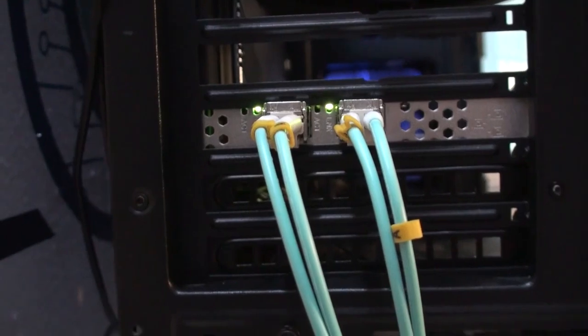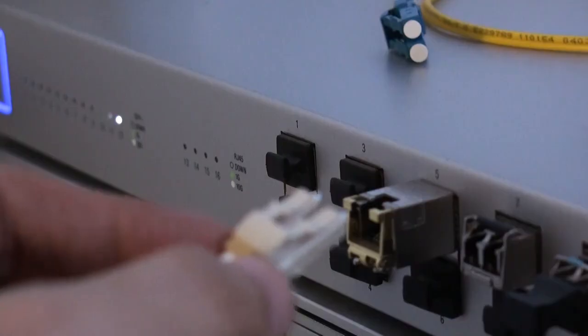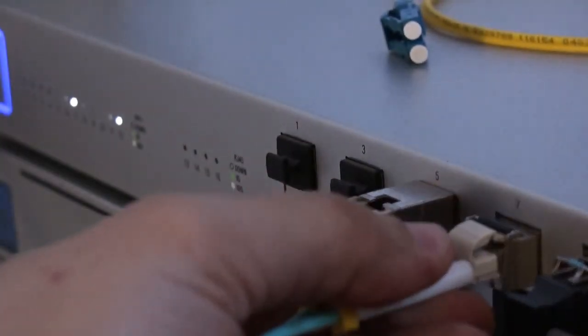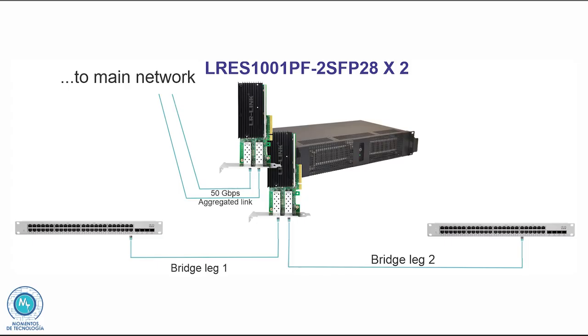As we said, 25 gigabit per second is part of the 100 gigabit per second Ethernet standard, using four of such lanes, and they both use different SFP modules as we'll see in a moment. It is no secret that data storage has grown exponentially, and basically that is the reason why these types of network cards will not only be suitable for connecting directly to your existing networks or servers.